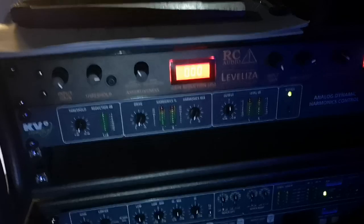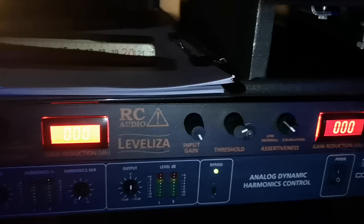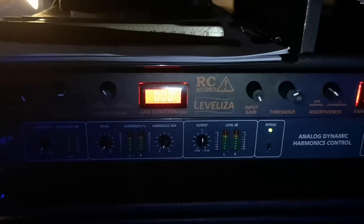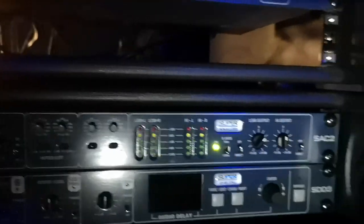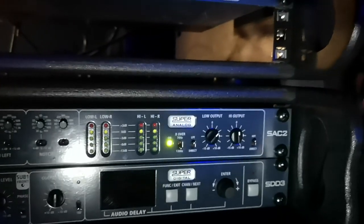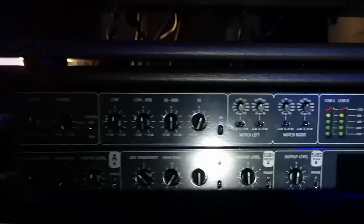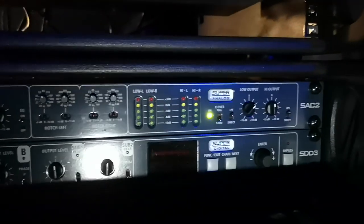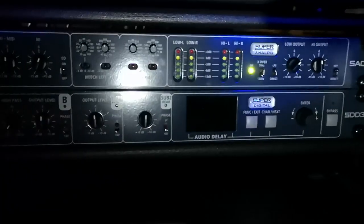The monitor system is KV2. From the mixer it goes directly into the RC Audio Levelizer — I honestly can't think of running a system that powerful without a levelizer anymore, it's just so good. For monitoring we're running fully analog with the KV2 SA C2. This is an analog controller with a small 4-band EQ, some notch filters, crossover, and digital delay. It's sometimes used for cardioid setup but not in this configuration.